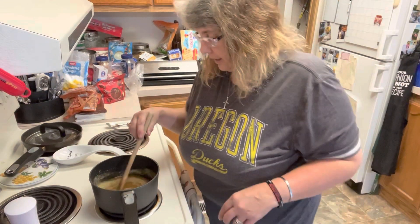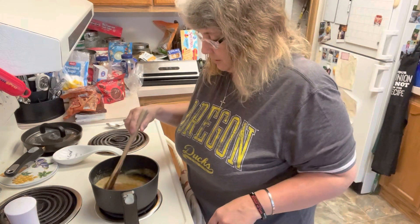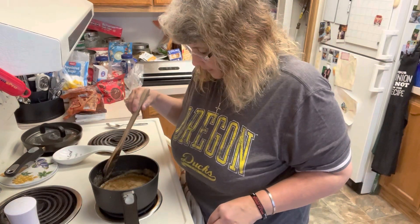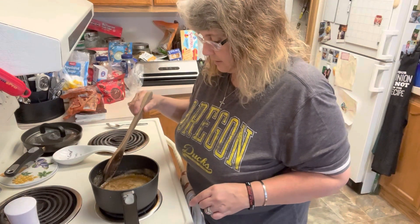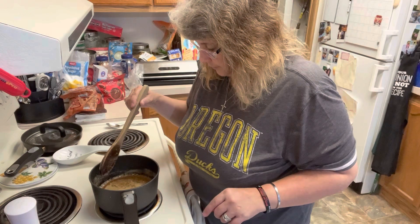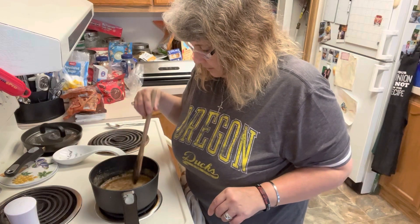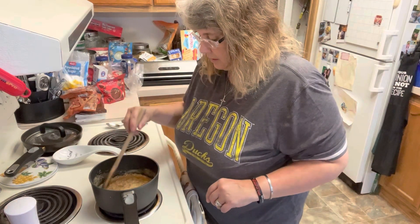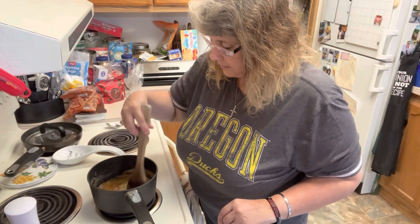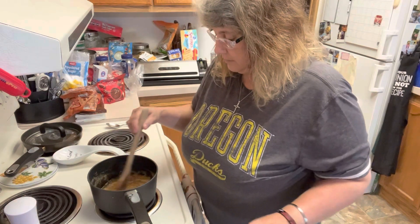My husband helped me pour this because I do not want to burn myself as I'm trying to pour and spread this on the pan of crackers. This is the part where you really have to watch it — sugar can boil over too, so you want to make sure you're watching it. I think we are there, so we're going to start our timer. We have it set for three minutes. Then we need to put in just a little bit of vanilla just before we dump it.